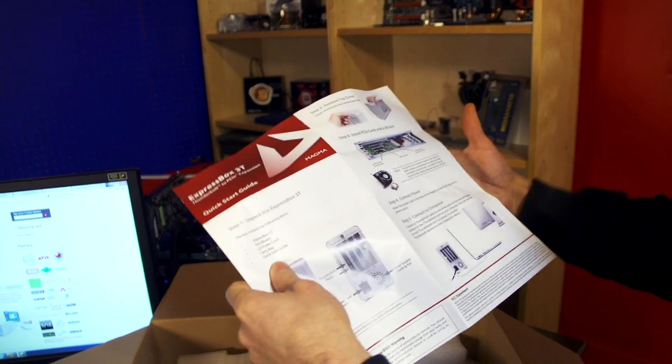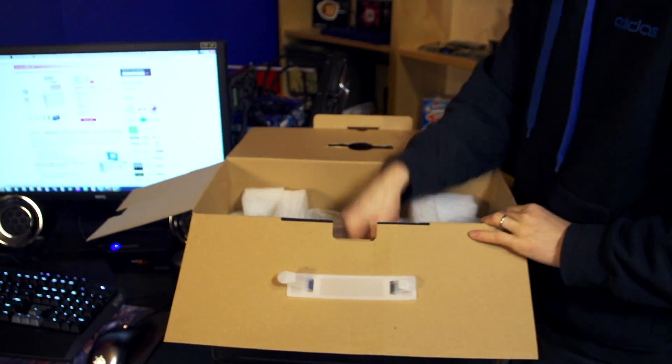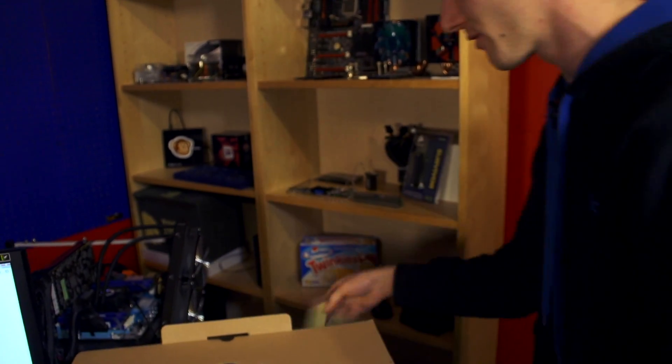Here is a quick start guide. I've actually already opened this and tinkered with it a fair bit, so that's why there are PCI slot covers in here — I've already installed cards in it.